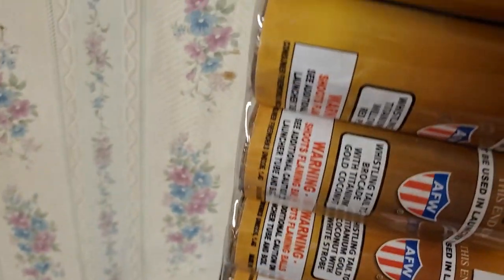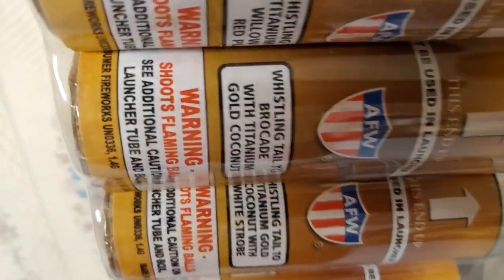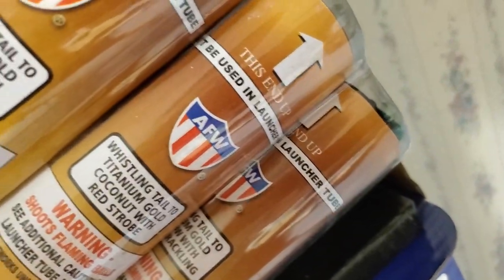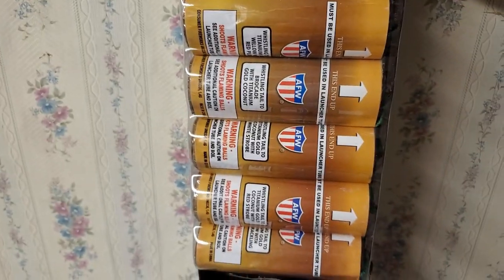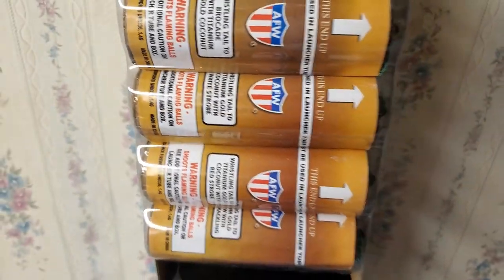You get a fiberglass tube with these shells. As mentioned before, the effects are labeled on the shells themselves as well as on the box. I guess all that's left to do is go find out what these suckers can do. See you guys at the launch site.